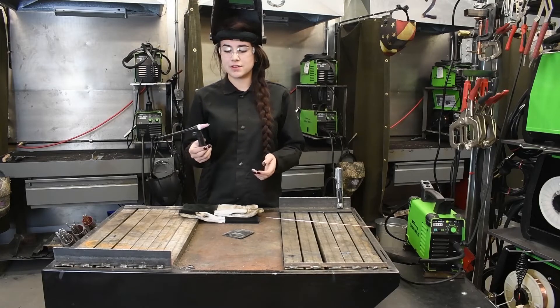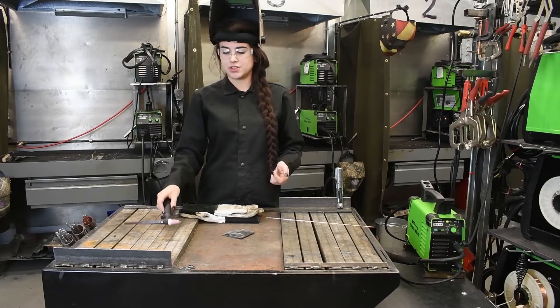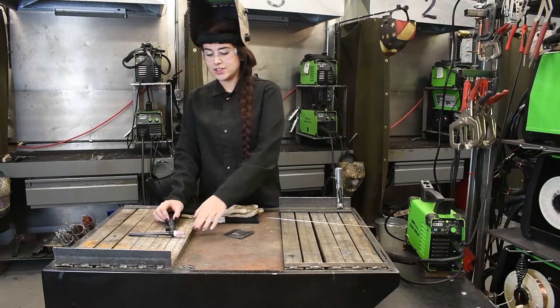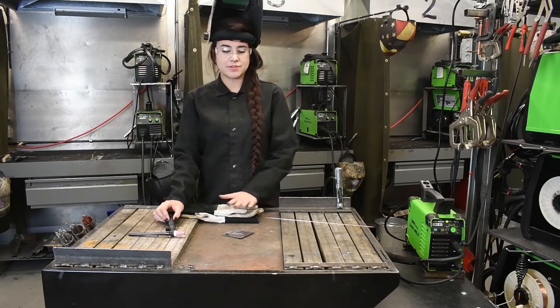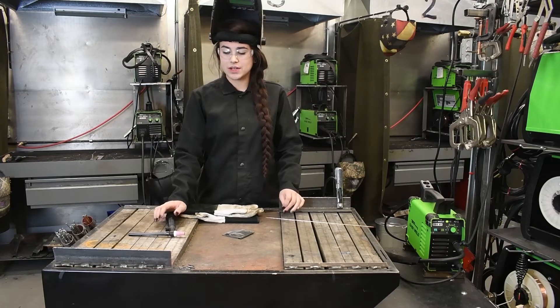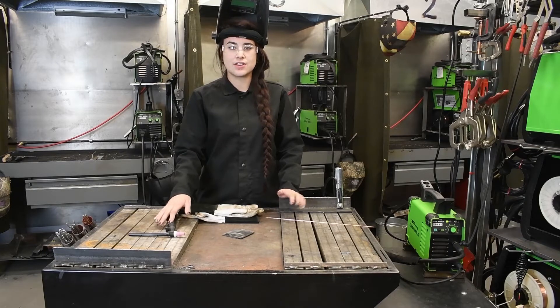Also, something to remember is once your machine is powered on and you put your torch down, your tungsten is hot. Therefore, if your tungsten touches any type of material that is actually grounded, it is going to arc. So you just want to be careful when you're setting down your torch to make sure that your tungsten is not going to touch anything.